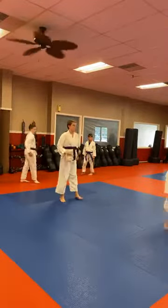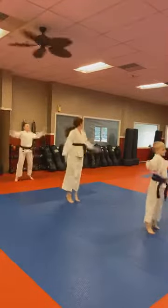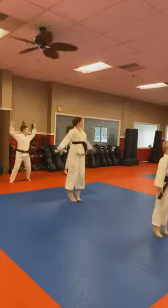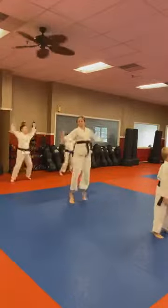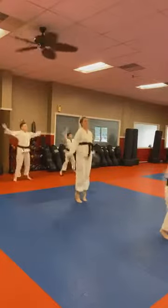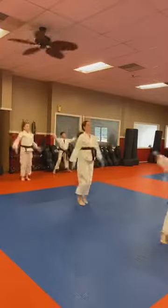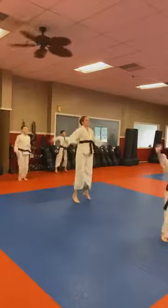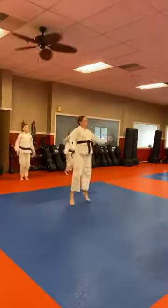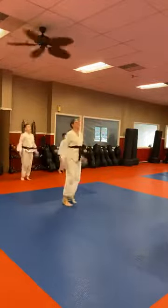Turn and face the mirrors, shake it out just for a second. And jumping jacks — go!